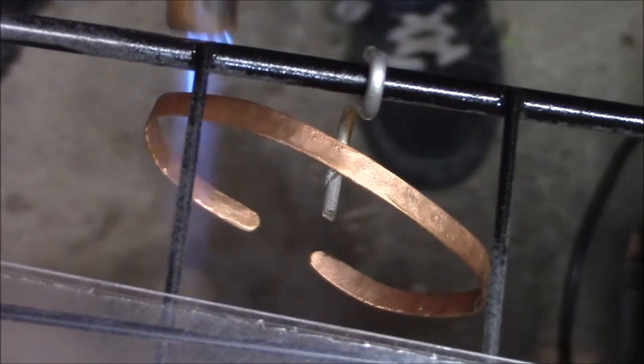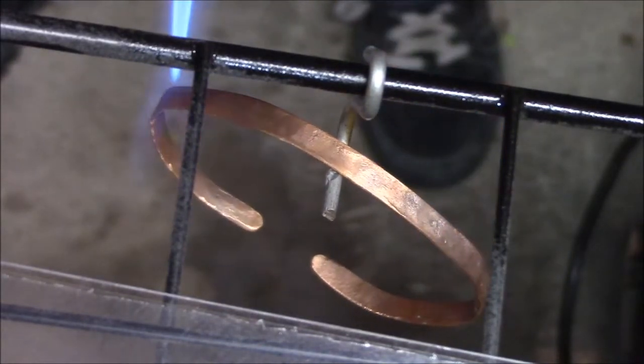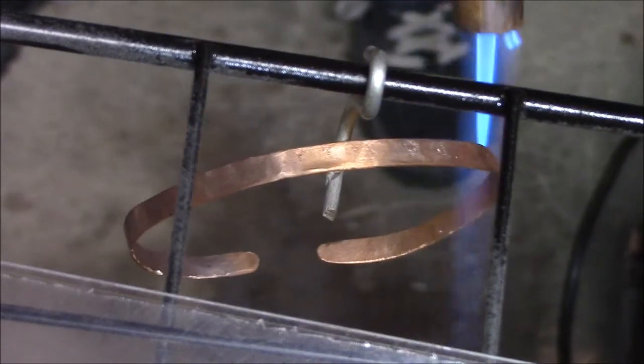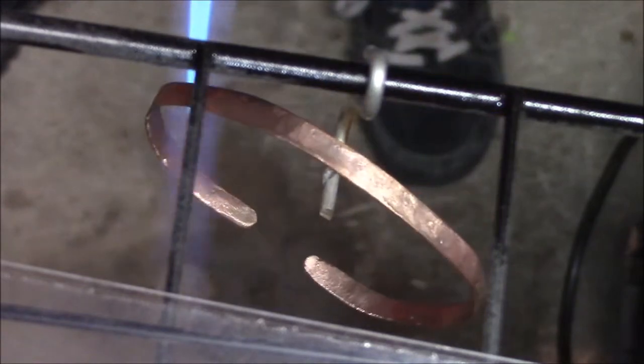I've only been able to get it to have like a light blue color so far, but it's definitely different than your typical copper color — orange is copper.